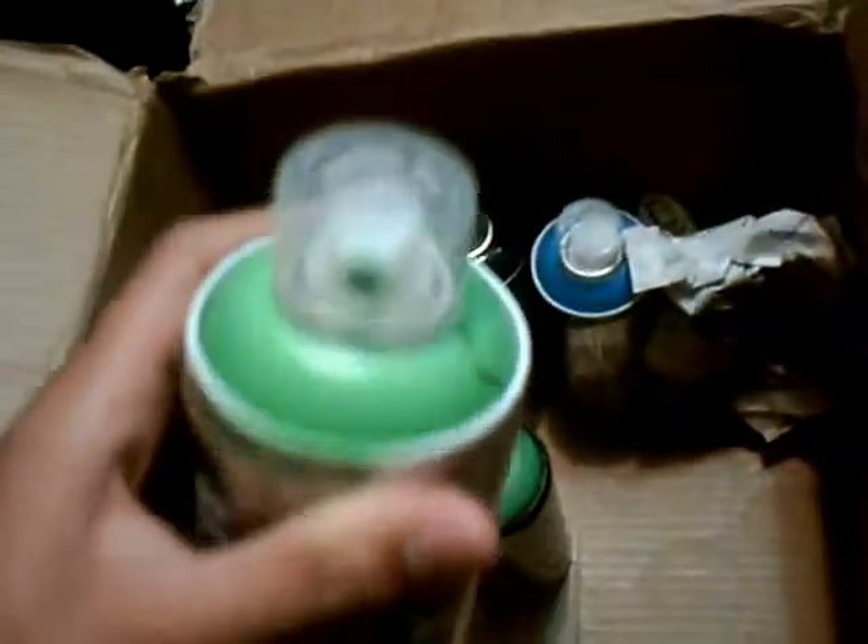I got Montana 94 Low Pressure, comes with what looks like a clear German Outline 2. And I got Iron Lat Storm - nice blue. Running out of space there. Montana Hardcore, green, light green.